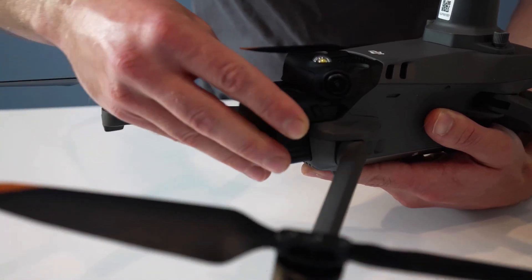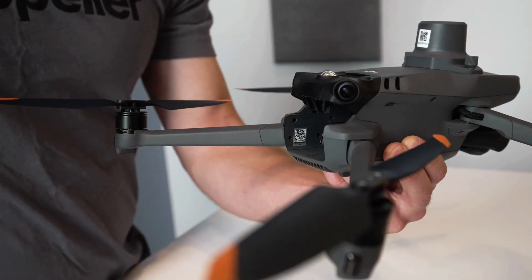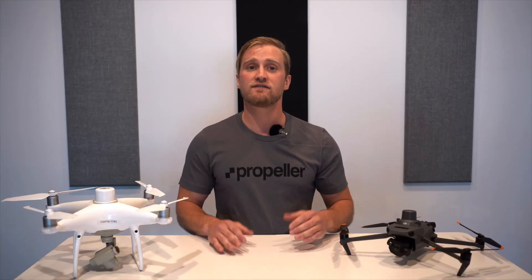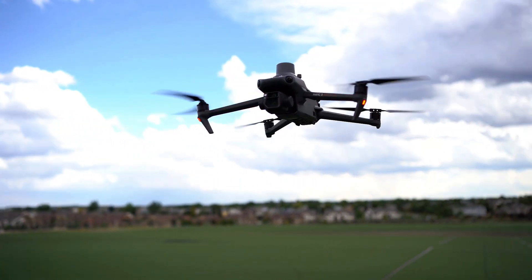You don't have to detach the propellers and RTK module every time you put the drone away — it's your preference. Much like the P4R, the M3E has the battery installed in the back of the drone, which is also where you can find the drone's serial number. The battery allows for 25 to 30 minutes of flight time with the M3E, whereas the Phantom 4 is 15 to 20 minutes. Please take into consideration that flight time may be affected by weather, altitude, speed, and the drone's payload.